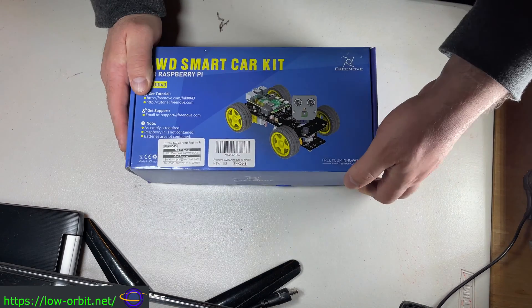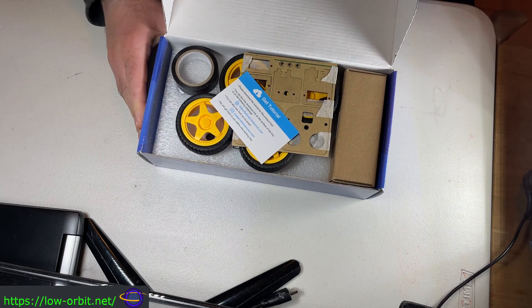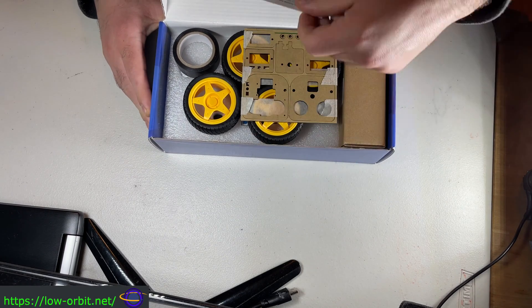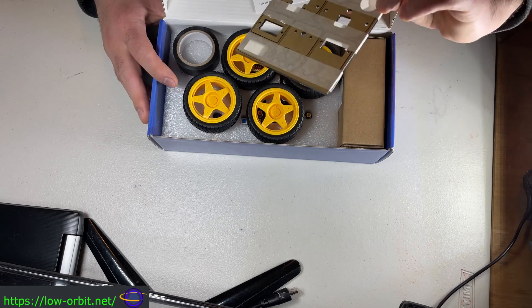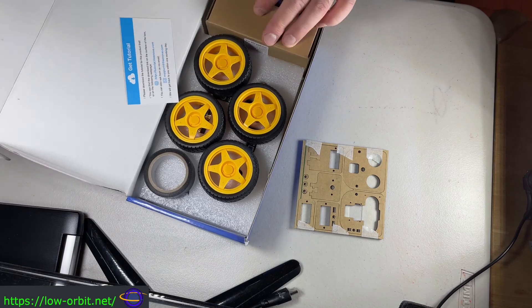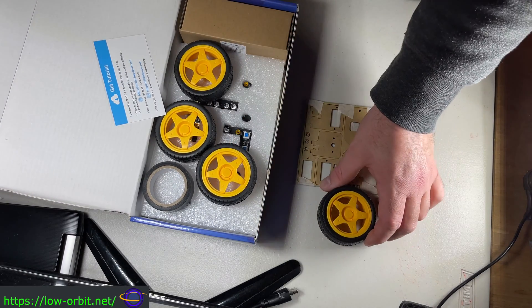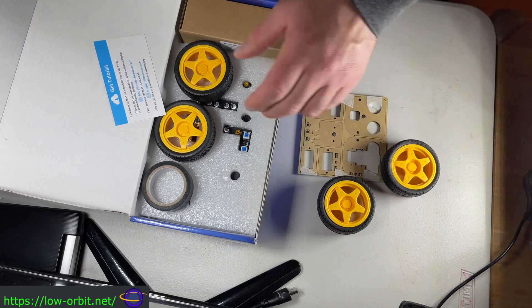Today we're unboxing a smart car kit — the four wheel drive smart car kit from Freenove. This is basically a robot car. Today we're just going to take all the parts out and show you what's in the box. The next video about this car, we're going to show you how we assemble it and get it working. We're going to give you a quick demo in the next video, not in this video.